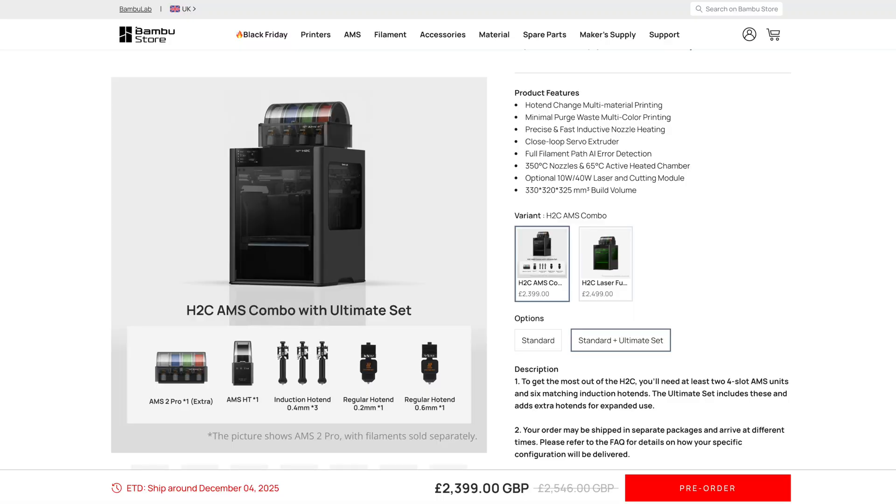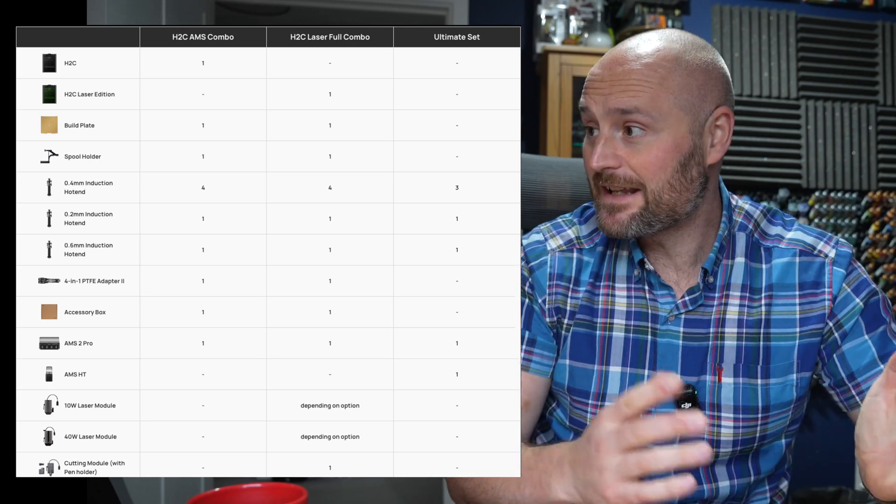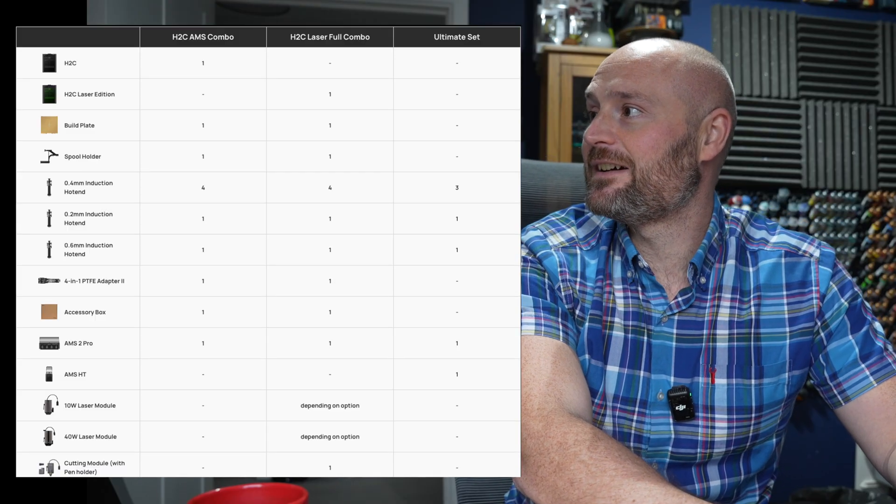There's also a standard and ultimate set, which basically includes the AMS2 Pro plus the AMSHT — their single-reel unit — and a whole bunch of induction hot ends: 0.4mm, 1.2mm, and 1.6mm options. So you get a whole bunch of different hot ends with lots of options available. You can also include the laser combo if you want — there's a whole bunch of stuff there.